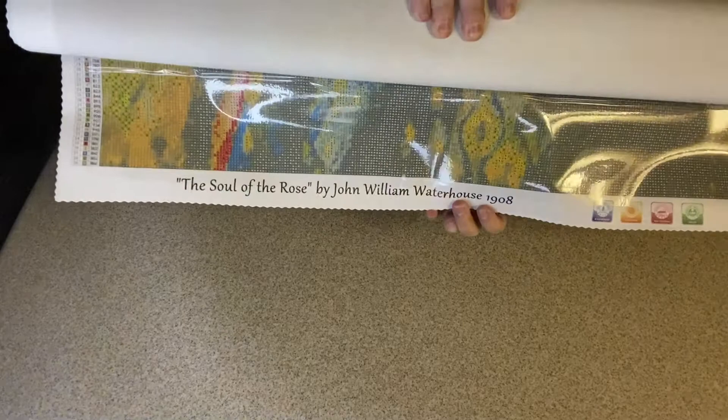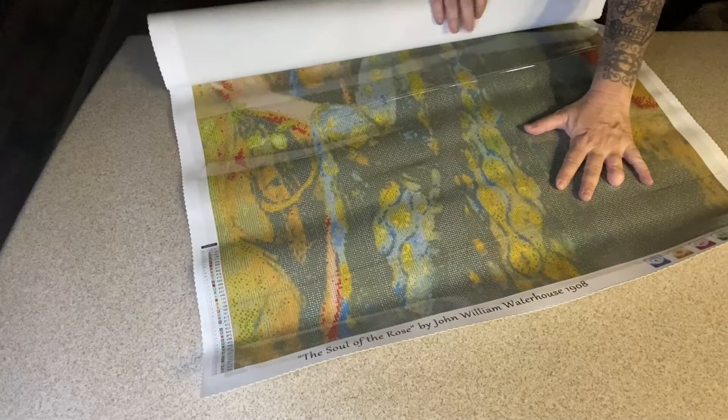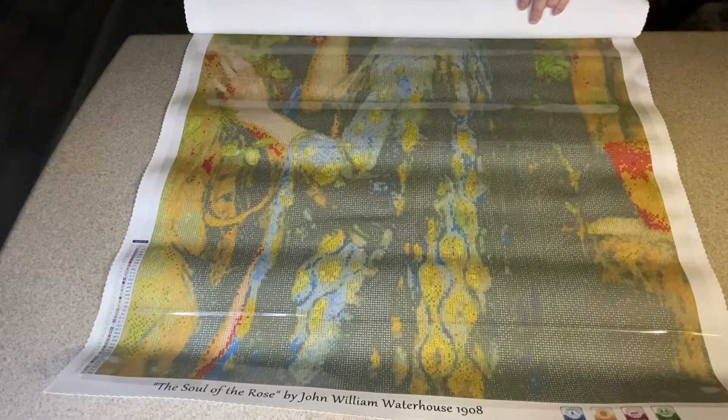When I saw this it is so elegant and upscale looking, and I was like this will be perfect for my dining room. I have to turn this sideways and do my best because I'm not going to be able to get the whole thing in frame. Can you guys see this?